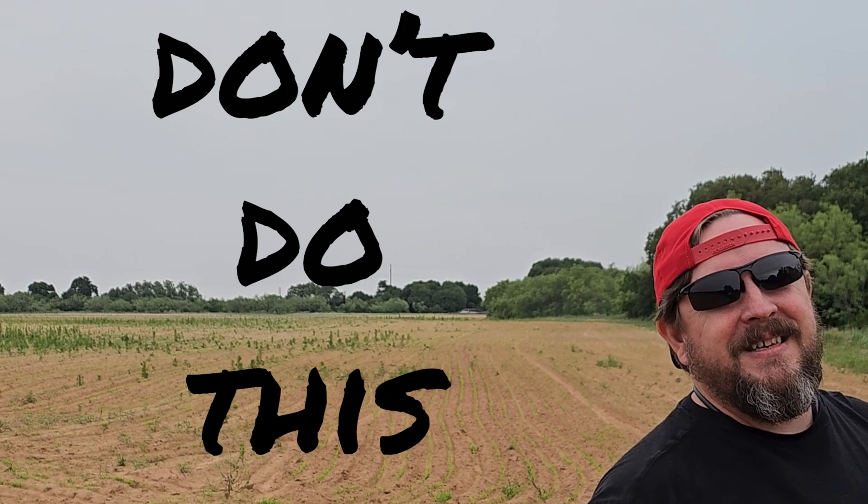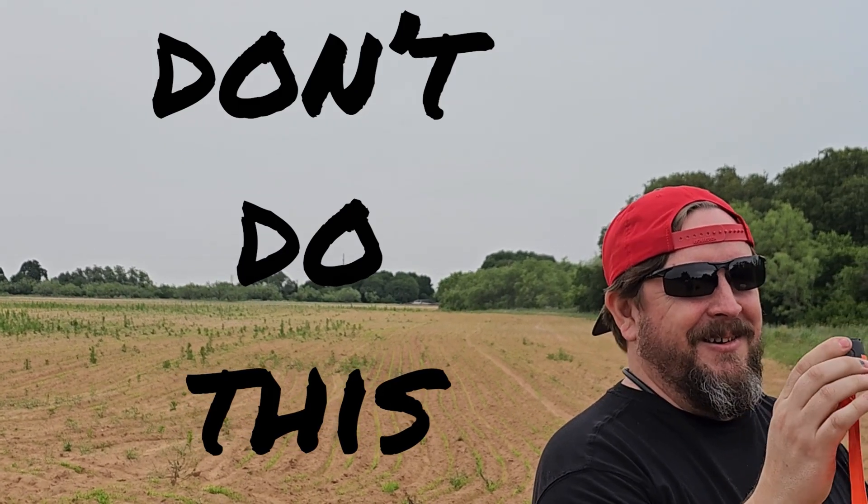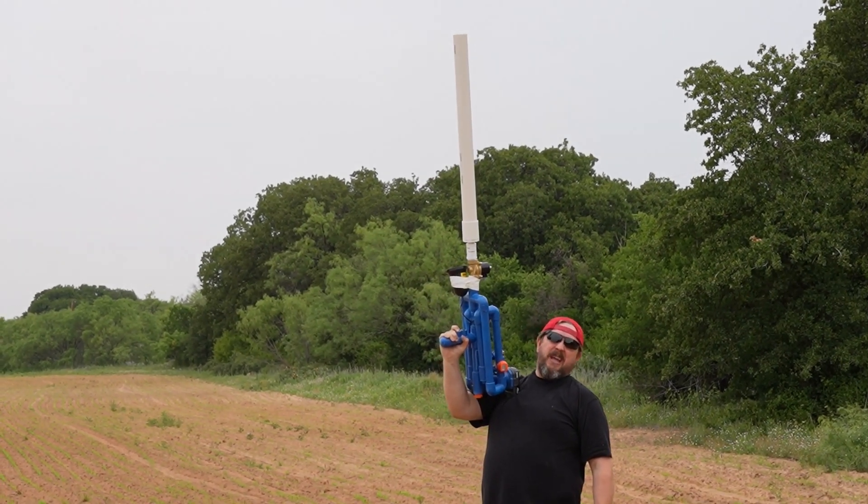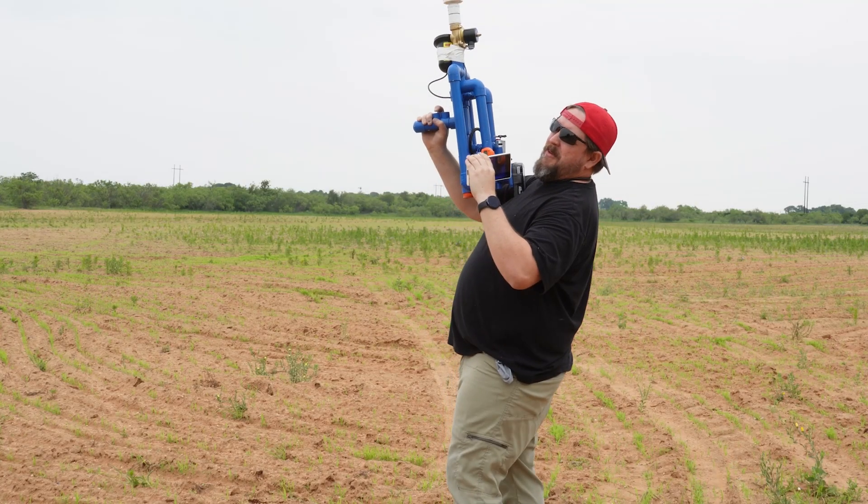Don't do this, Seth. This was a bad idea. I can't believe you came up with this idea — this was a horrible idea. It's scary, just being close to it. That's 120, 121 right there.